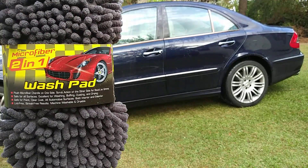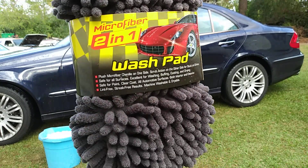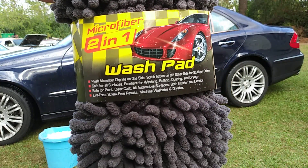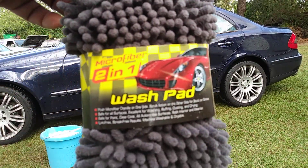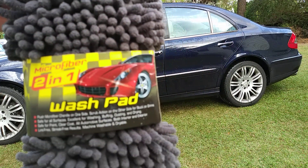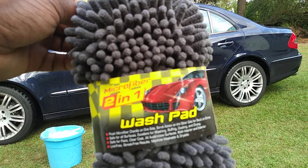This is what I'm going to soak my customer's car down with and see how good it works. I just purchased this about a week or two ago and I'm just now getting a chance to use it on this really dirty Mercedes, as you can see. I'm going to go ahead and soak this bad boy down and see how this two-in-one Salmon Eyes works — watch me at work, alright, here we go.